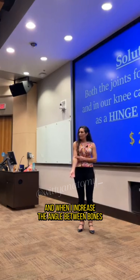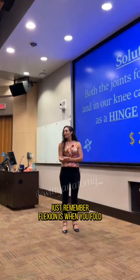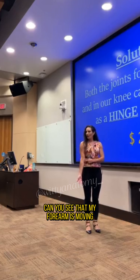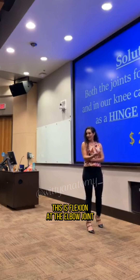And when I increase the angle between bones, that's extension. But just remember: flexion is when you fold — that's it, you fold, that's flexion. Now, when I fold at the elbow joint, you can see that my forearm is moving anteriorly. This is flexion at the elbow joint.